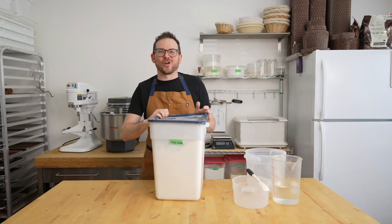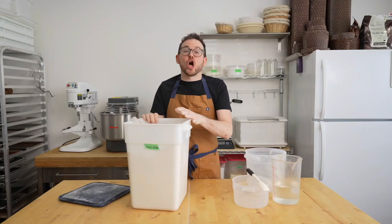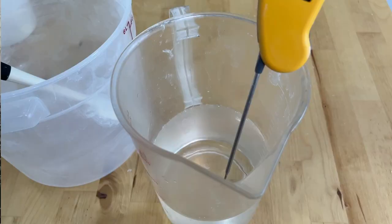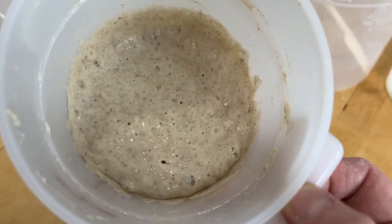We're back in the kitchen with our whole wheat flour, freshly milled. We're going to mix the levain for 100% whole wheat sourdough. I've got a couple of containers and some water temped to 30 degrees Celsius. It's a little cold right now, so I'm using slightly warmer water and my levain, which is ready to go.